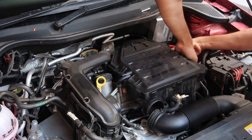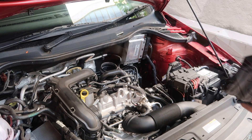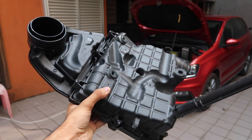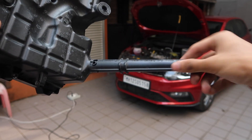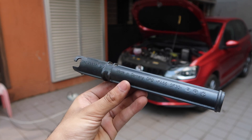Once the air box is out of the engine bay, it's a good idea to place a small towel on the opening to prevent foreign objects from falling inside. Let's have a quick look at the air filter box — but before that, let's unscrew and speak about the water drain pipe, which locks and unlocks with a click.